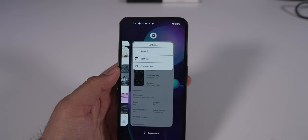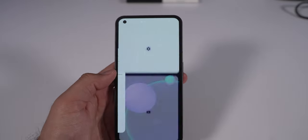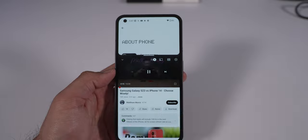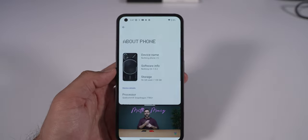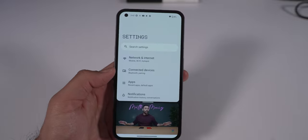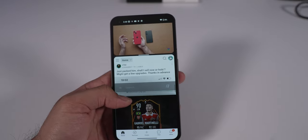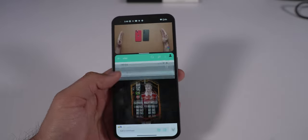One thing I really want to see improved is multitasking. I'm used to Samsung's ability to easily multitask with any app using features like an Edge Bar for drag-and-drop. I'd love to see something like that come to Nothing OS. Also, I'd love the ability to customize the app drawer — like creating folders inside it — but otherwise I'm pleased with the Nothing OS software experience.